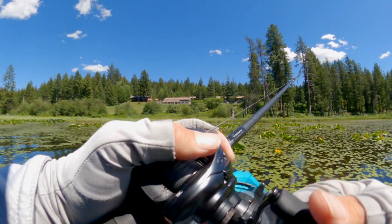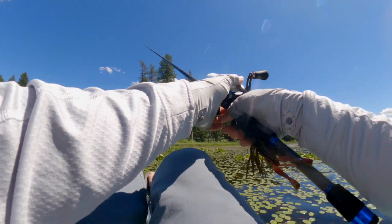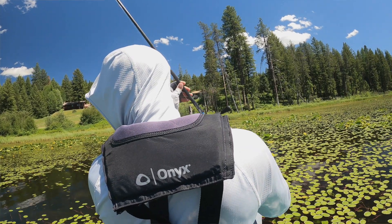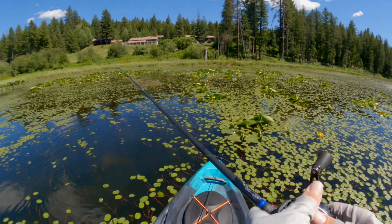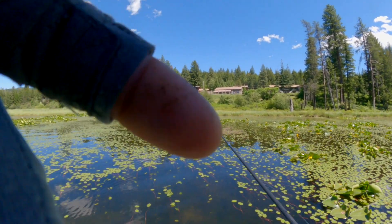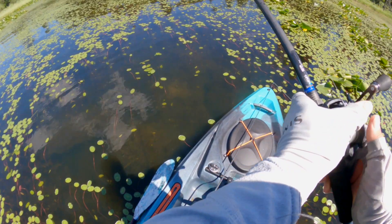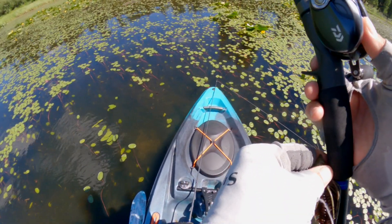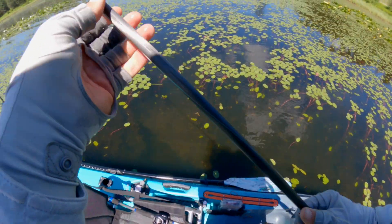Pretty big one right here — big one right here. There's a big one sitting right here. Might have been on a bed, I don't know. We drifted right over it — might be able to come back to it.